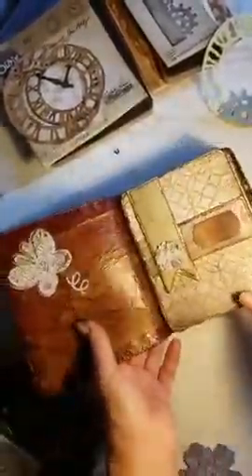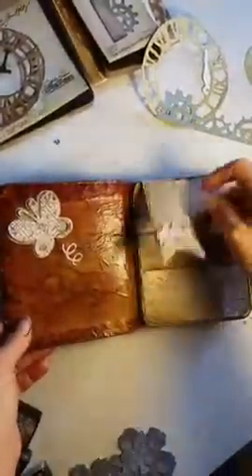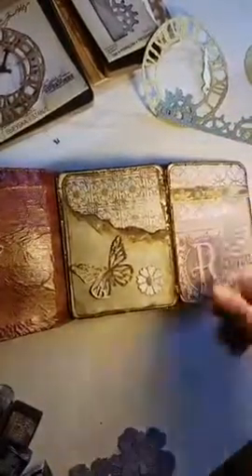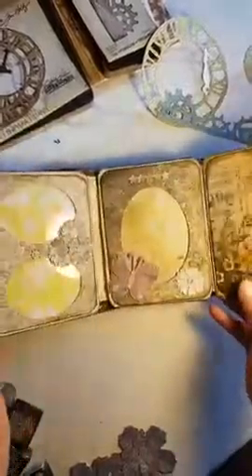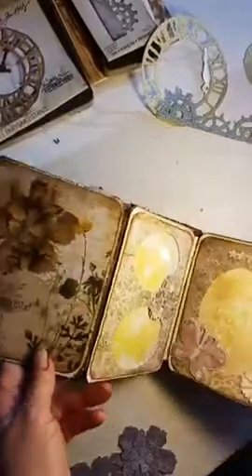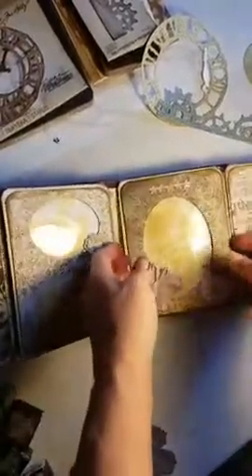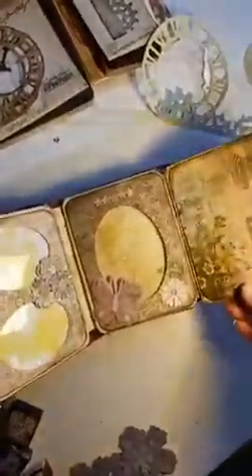And you open it. Let me see if I can make this wider. So here's the first page. Little pocket right here. Turn it over — this is my favorite page. I think that looks really cute. You can put photos in here, either side. And this one I made it where you can put two photos, one behind the other. Thought that'd be kind of cool, just to store photos.